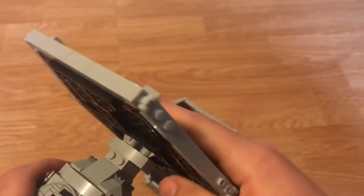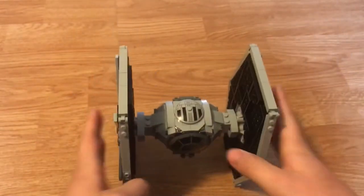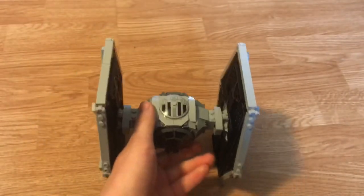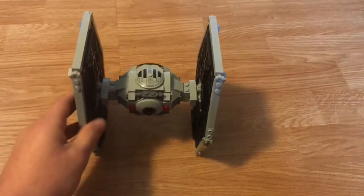This is just such a cool set. I would recommend getting it. For $40 I'd say it's worth it — it has more than 400 pieces, around 432. Some $40 sets only have 400, but this one has a bit more. Here's the end view on the bottom, which is pretty simple.